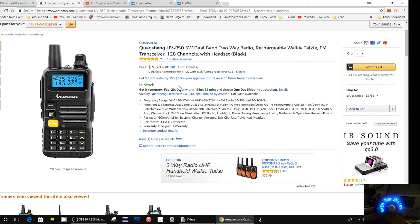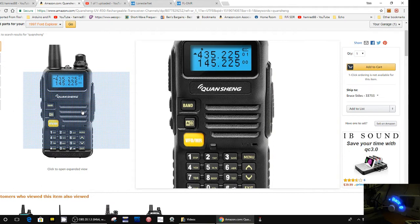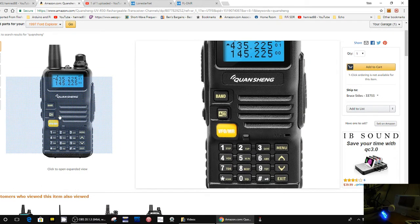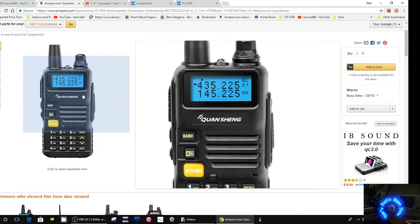Looking at the specs — it's two meter and 70 centimeter, the two ham bands, plus it has an FM radio. The specs sound like the Boafeng and it looks a little bit like the Boafeng too. There's the A/B switch like the Boafeng, so it's similar. I'm curious whether I can use my programming cable to actually program this — probably not, but that's something I've got to look at.